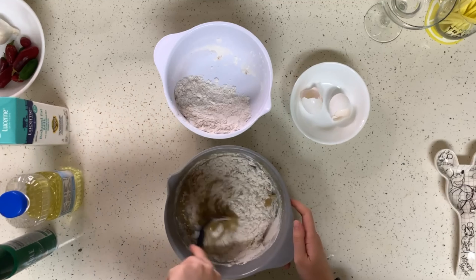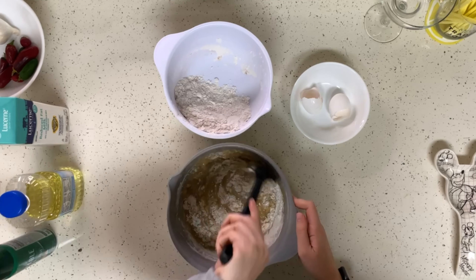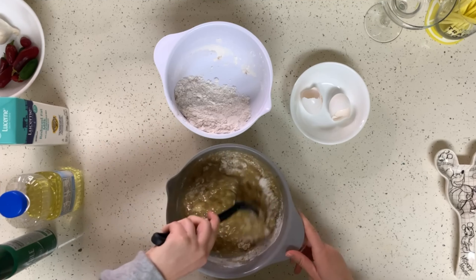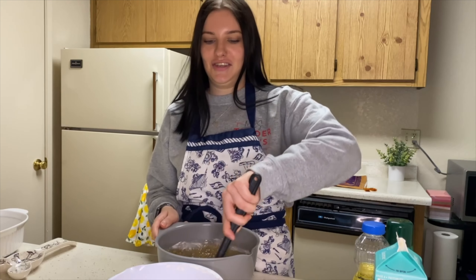Not only am I using up the bananas that were going to go bad, I'm also using up the milk that wouldn't be used otherwise. And this is also butter-free, which is something I was looking for when finding a recipe because I don't have butter. Really, the internet has it all — you say almost moldy banana with milk, no butter recipe, and they give it to you.